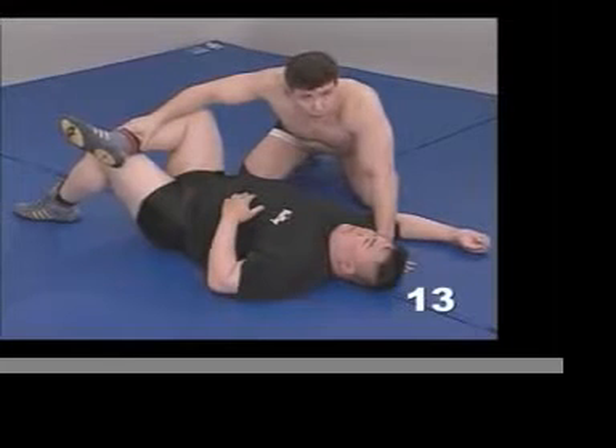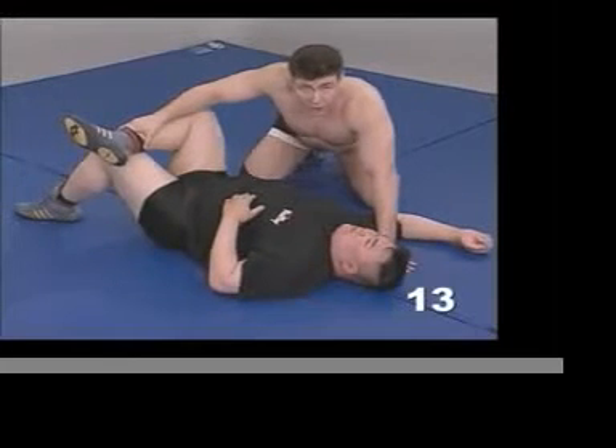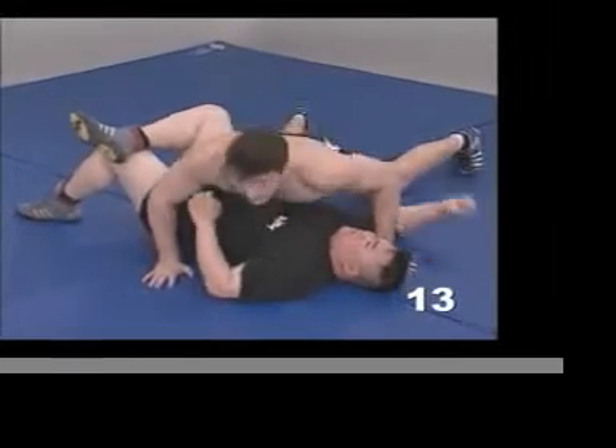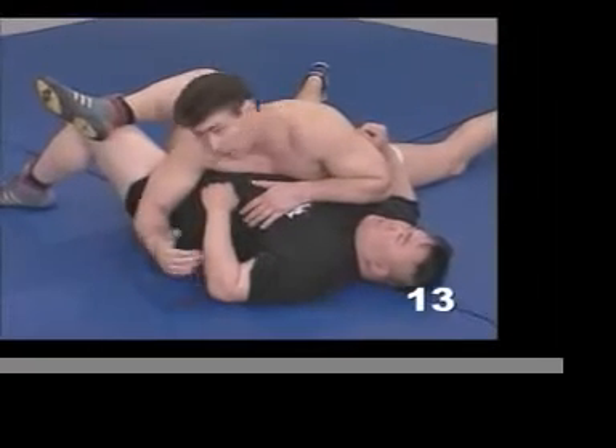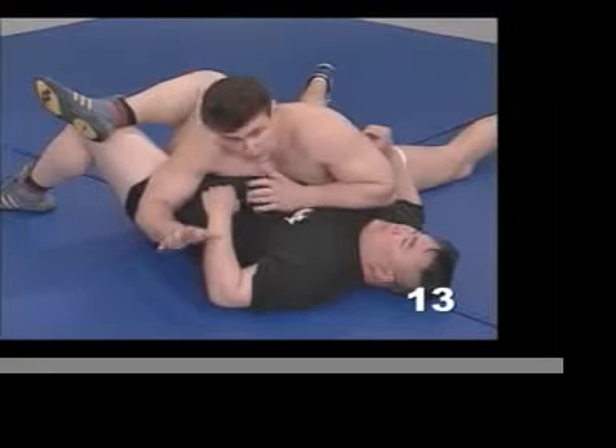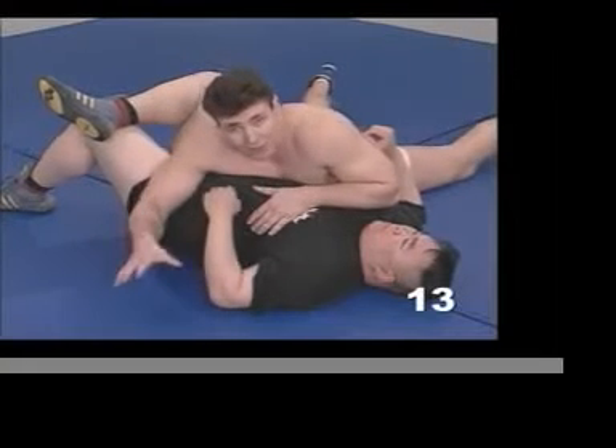If I can't control him, there's no way that I'm going to be able to hook him. The way that I wrestle, I'm not necessarily thinking about an individual limb — leg lock, arm bar, or whatever. For the purpose of this instructional tape, I have to break it down that way.